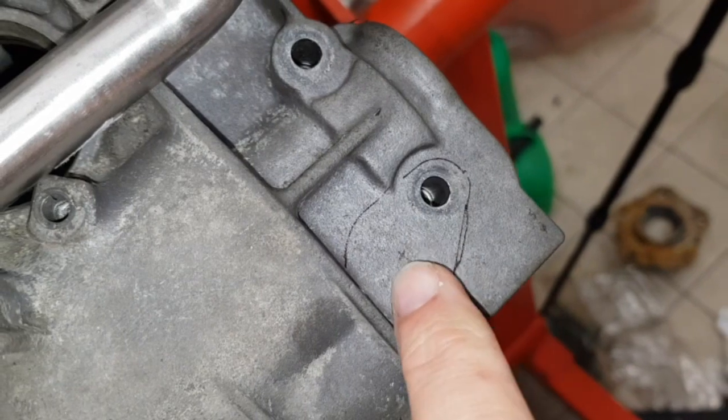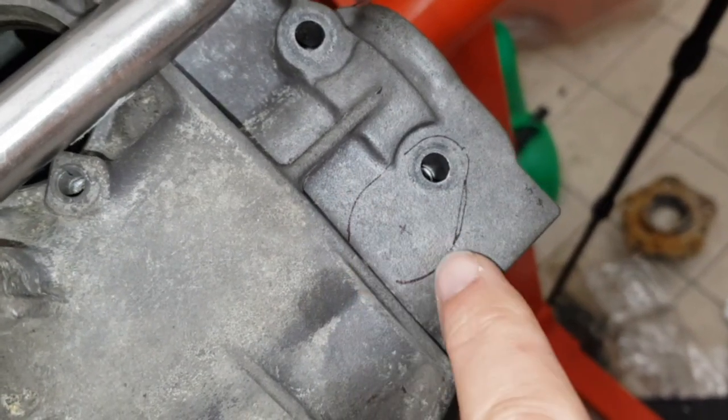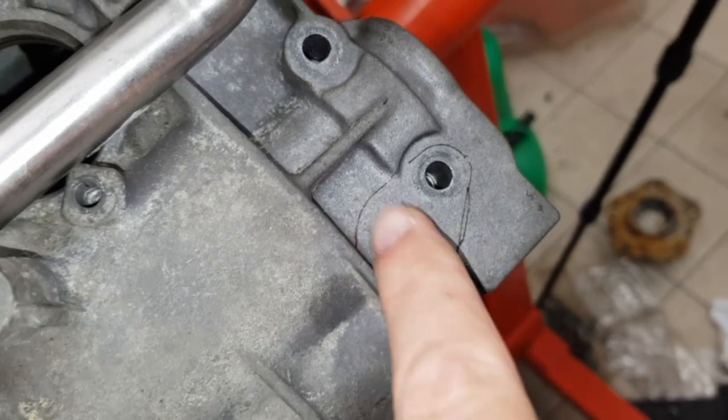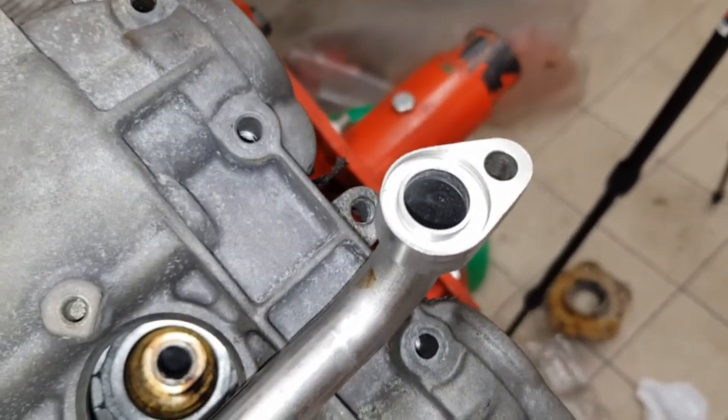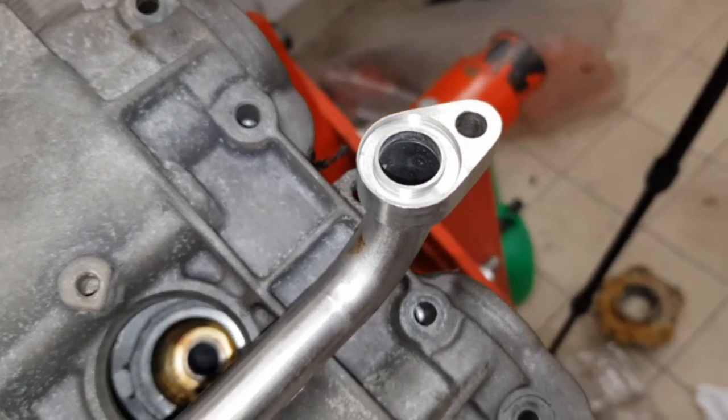I measured it as 12.2 millimeters from the edge of this hole to the centre, then just centre it up by measuring across the diameter. The pipe itself measures 13.3 millimeters diameter, so I'll be going with a half inch or 13 millimeter drill.